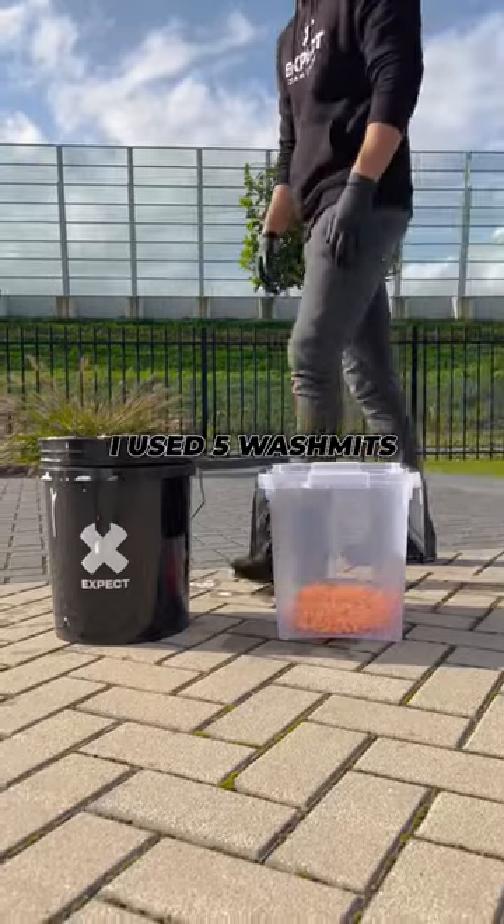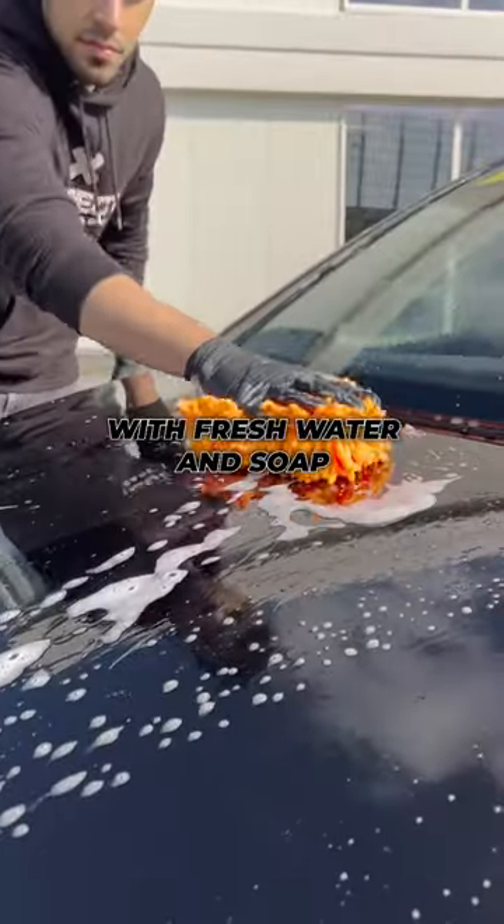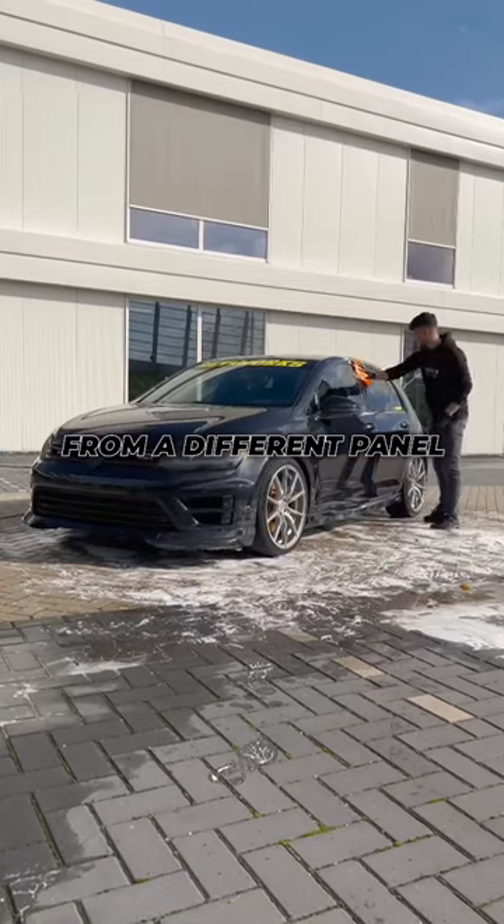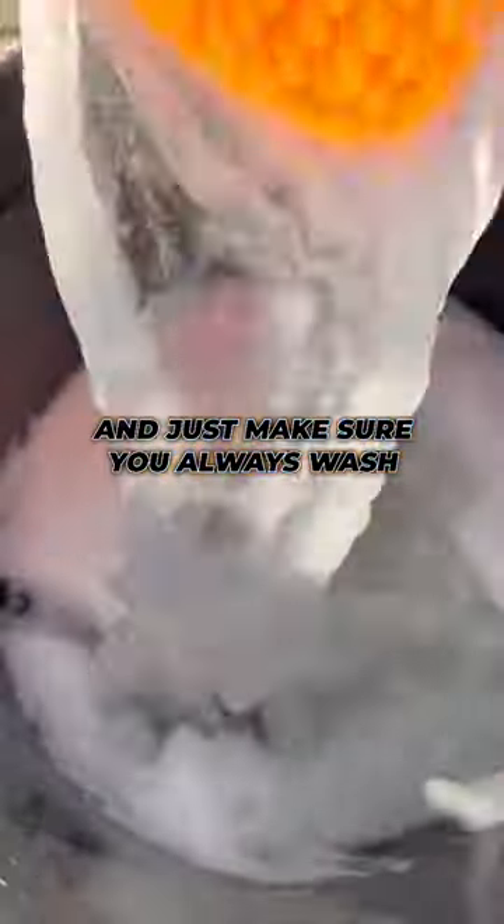I used five wash mitts because every panel is now being touched with fresh water and soap. Also, I don't drag along any leftover dirt from a different panel. Just make sure you always wash from top to bottom.